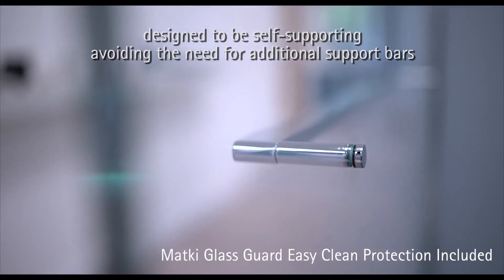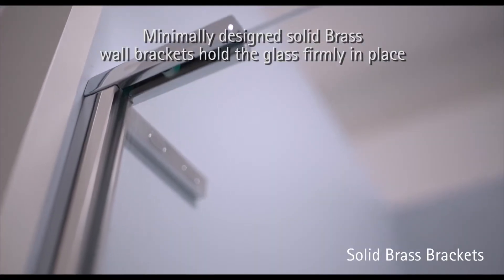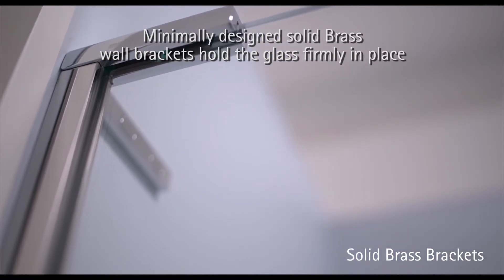Designed to be self-supporting, avoiding the need for additional support bars. Minimally designed solid brass wall brackets hold the glass firmly in place.